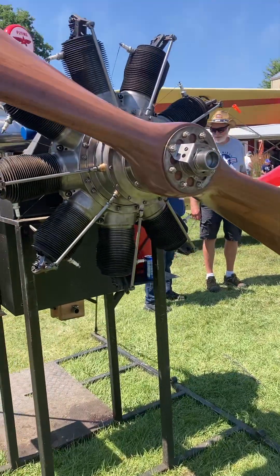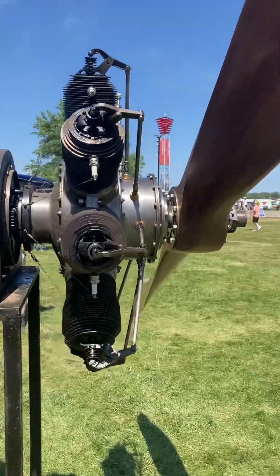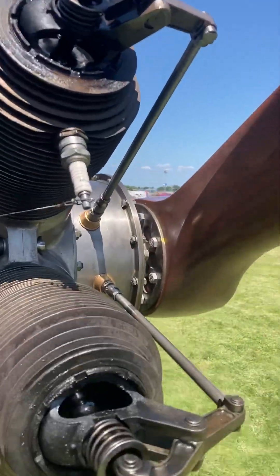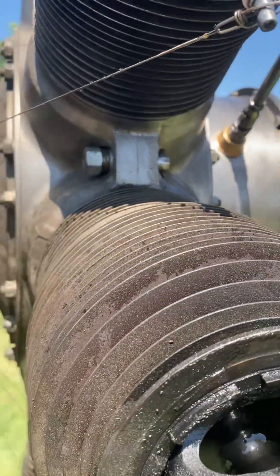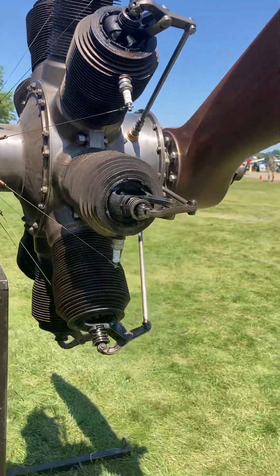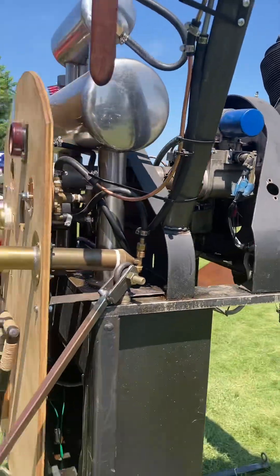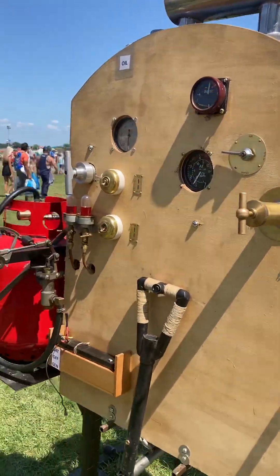This is a radial engine, this is an eight-cylinder. And what's interesting is if you look at these spark plug wires — how that wire goes across — when it spins around, it gives it a spark in order to fire this.